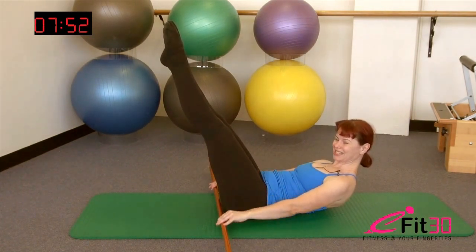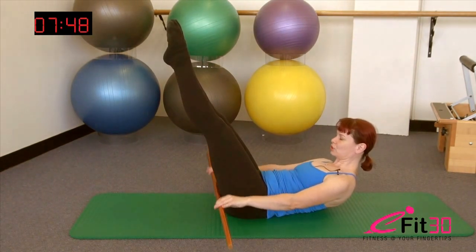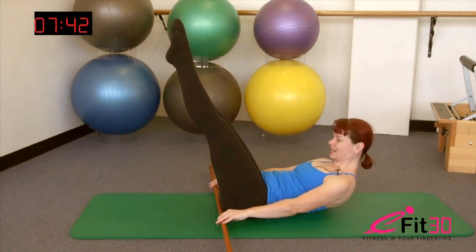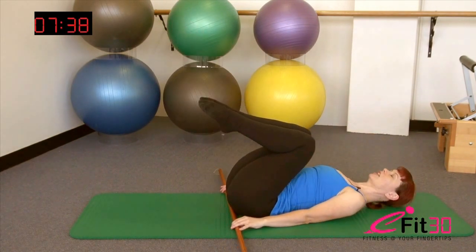We're going to do two more sets here — exhale, out for five, in for five, four, three, two, one. And again, deepen the belly, see if you can curl up just a little higher. Hold the position there, maintain, sink the tummy, come up a little further. Allow the legs to bend, lower the head back down.